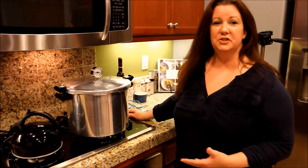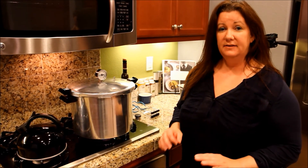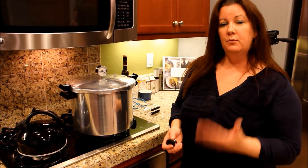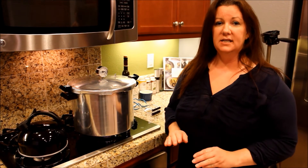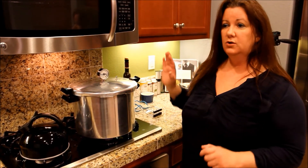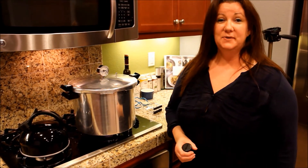I've got the jars in the pressure canner. I finally managed to lock this lid — it was driving me crazy. We brought the water temperature up and now it's starting to steam. We're going to let it steam for about 7 to 10 minutes, and then once it steams for about that long, we're going to put the pressure regulator on. Then we're going to start our timer, and we want this to come up to 11 pounds of pressure. We'll leave it there and check it from time to time to make sure it's maintaining that pressure — that'll be for about 90 minutes. After that, we're going to turn it all off, let it cool down completely, and bring that pressure down to zero. We don't want to mess with it until it comes down to zero. We will see you in about an hour and a half, two hours.